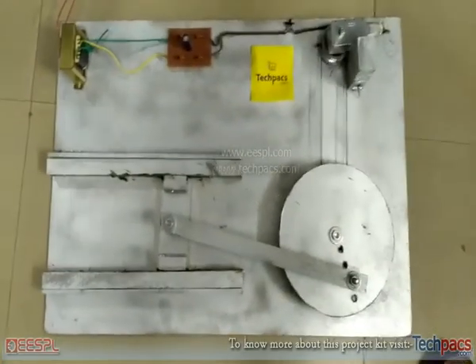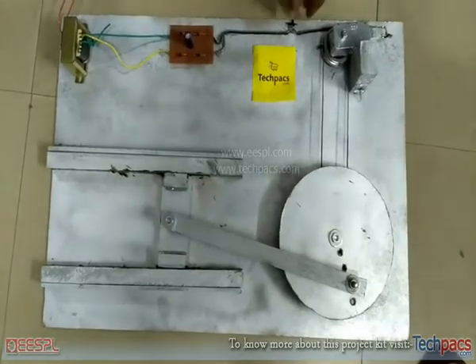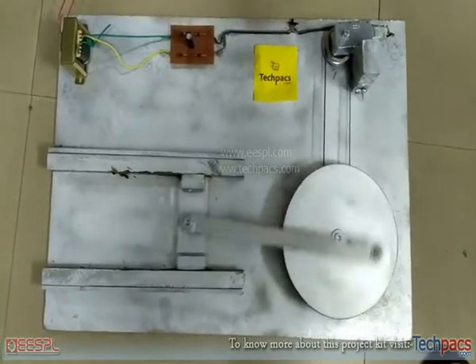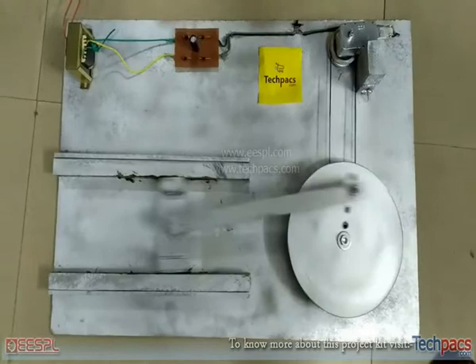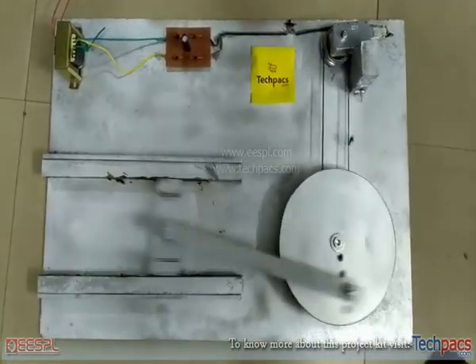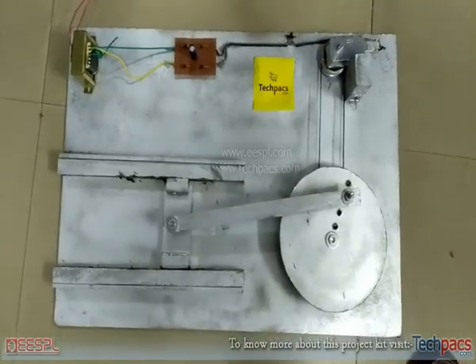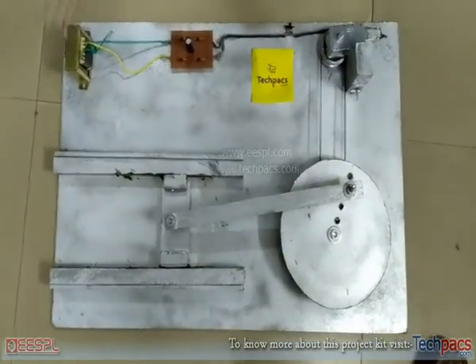Now let's start. Switch on the switch and it starts working. Switch it off. Thanks for watching the video, have a nice day.